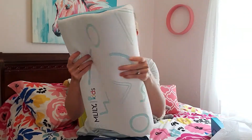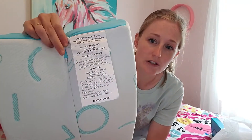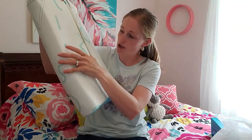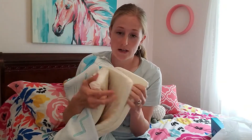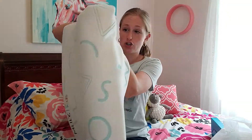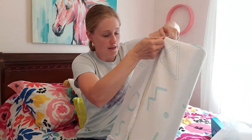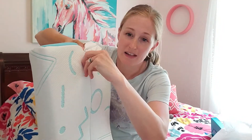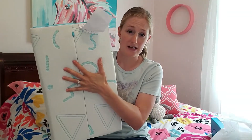And then on the back, this is where you have a little pull — it's protecting it. So you're going to pull it out, and then you have the option right here — here are your three layers. If you want to take one out to adjust the height for whatever your child needs, you can do that. And then when you've got it figured out, you're just going to zip it up and hide it underneath that little protection so that if they happen to sleep on this side, it's not going to poke them.